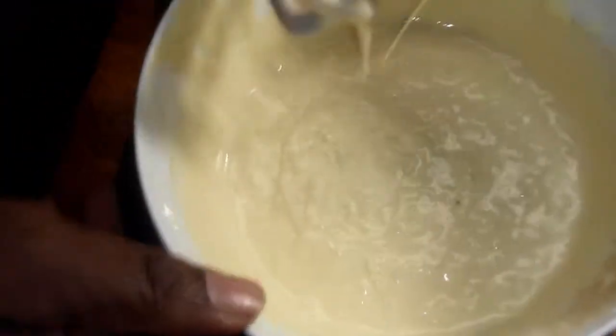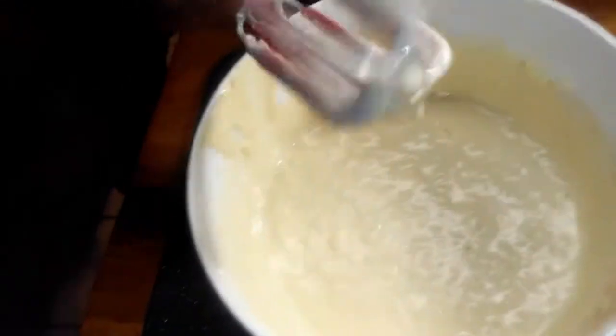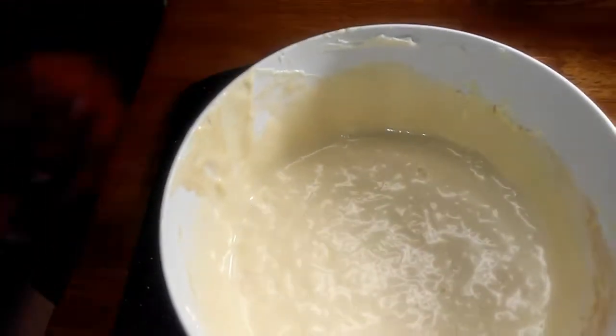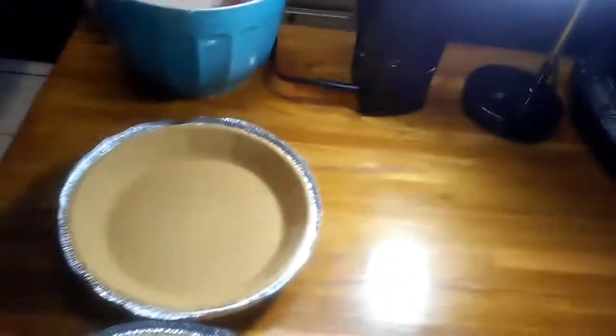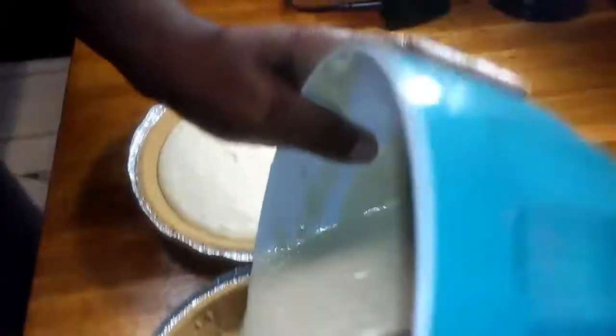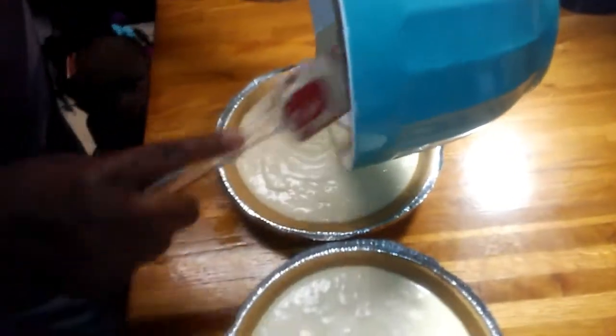That's all there is to it. Now we're going to get these into our graham cracker shells. Let me move this out of the way. And you know what, folks — you can smell the rum in them already.